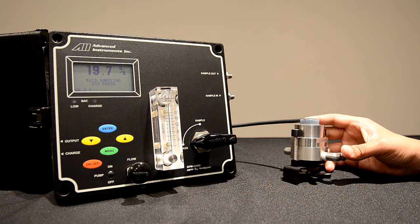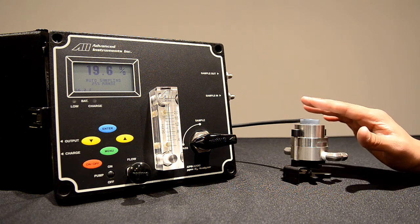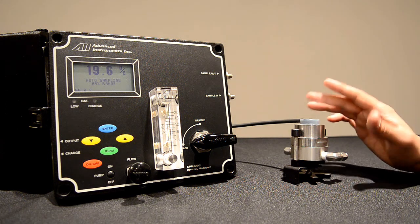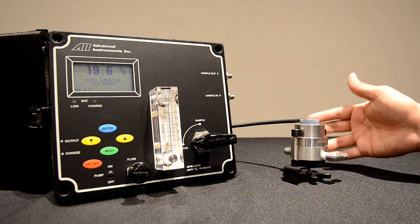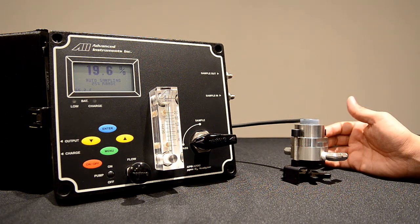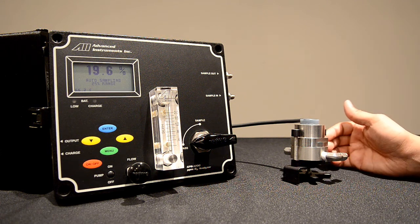We will now perform an air calibration on the GPR-1200. When you receive the GPR-1200, the oxygen sensor will come installed inside the analyzer, inside the sensor housing. For demonstration purposes, we have removed the sensor housing from the interior of the analyzer. However, when you have the unit, this housing will be plumbed inside the analyzer.